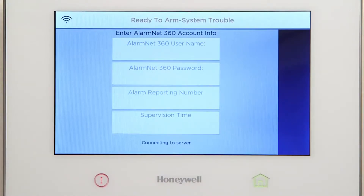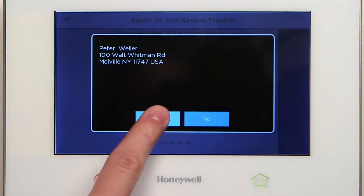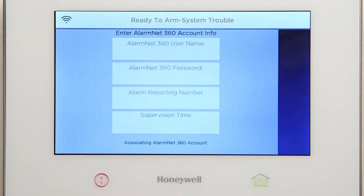Wait for the Lyric controller to connect to the server. You should see the customer details pop-up. Select Yes. The panel status is displayed at the bottom of the screen.